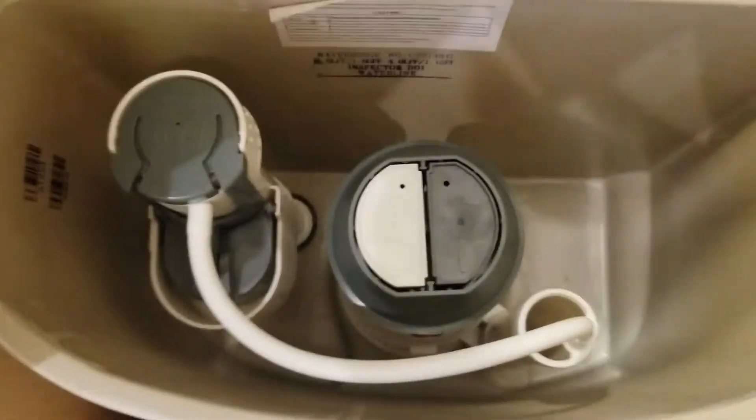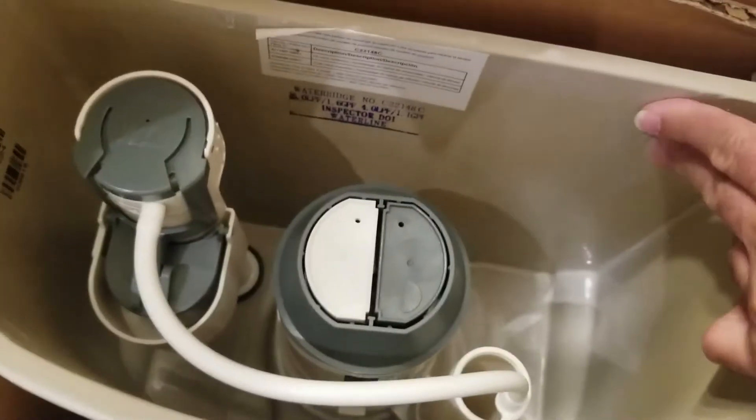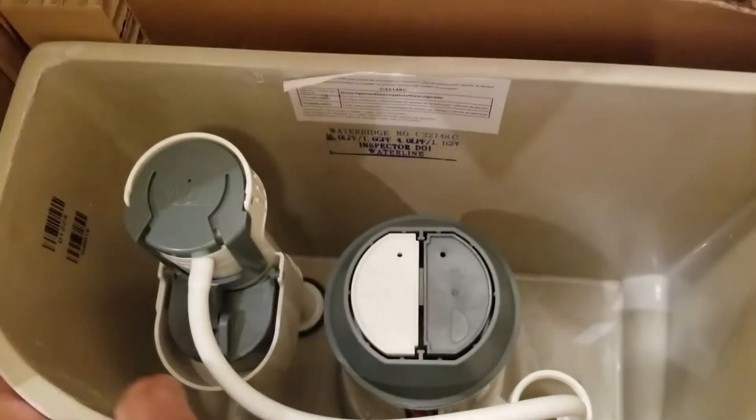There are the guts of the tank on the inside. As you can see it's pretty straightforward. It doesn't appear to be insulated, the tank, so hopefully there's no condensation buildup.